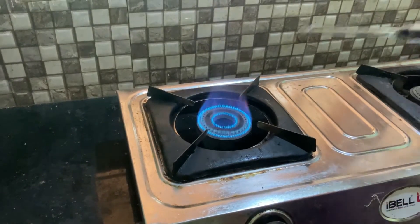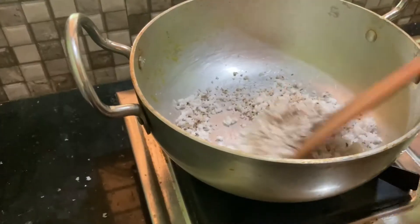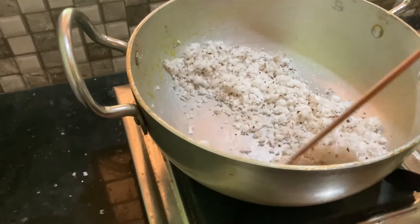Put the pan in the pan. Put it in the pan. If you want to eat it, it will be cooked.